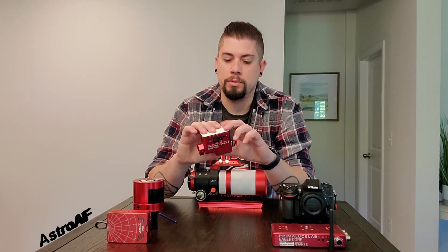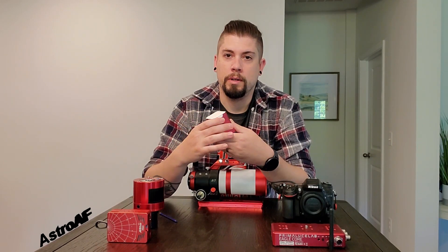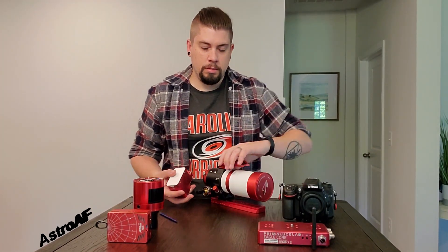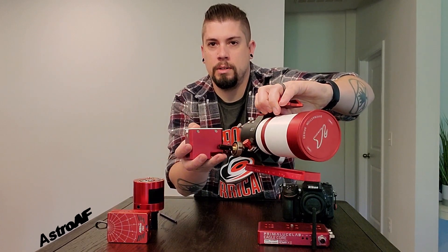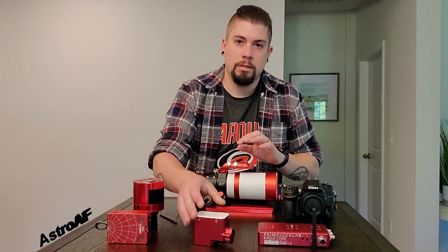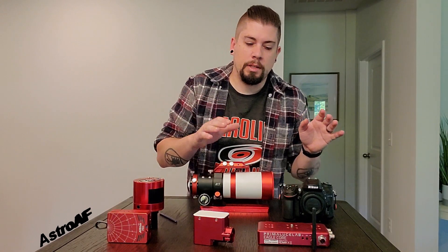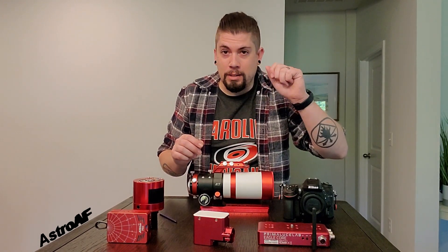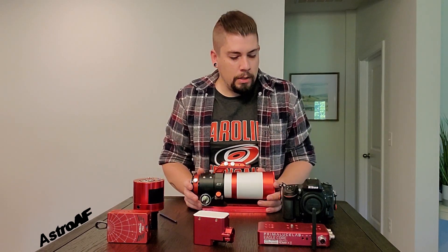Let's go back to the Eagle Core — there's this guy I kind of forgot about: the Sesto Senso 2. This fantastic little device is an autofocuser that also runs off Wi-Fi connected to the Eagle Core. It hooks right on here like that, and it allows you to control the focus of your telescope, lens, or whatever you have connected to it automatically. You can set it yourself and zoom in or out to get exactly the focus you want — down to the micron — without manually turning the focuser knob back and forth.